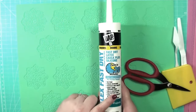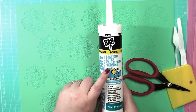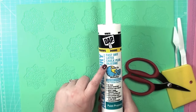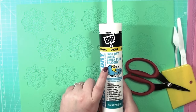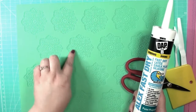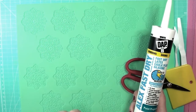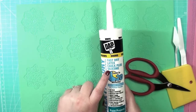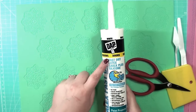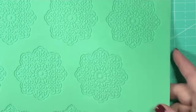Now when you're using silicone molds with your caulking, you want to make sure that it is latex with silicone. If you use just silicone caulking with a silicone mold, what's going to happen is it's going to adhere to the silicone and you'll never get it out. So you definitely want to make sure it has some silicone — that's what makes it flexible — but you also want to make sure it's mostly a latex silicone.